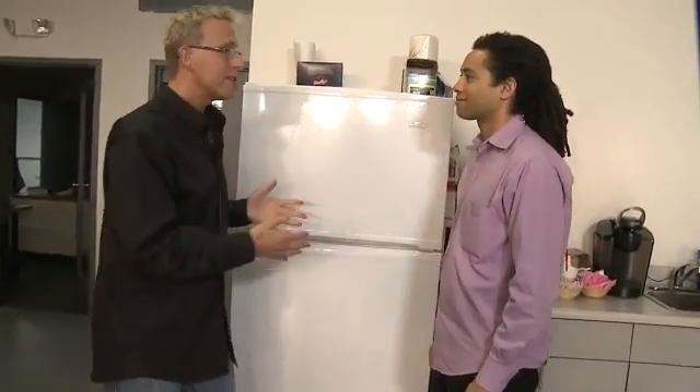So yeah, let's tell everybody what we've just done. Let's start with the application. What I want to do is I want this refrigerator to email me when something has run out of the contents of this refrigerator.